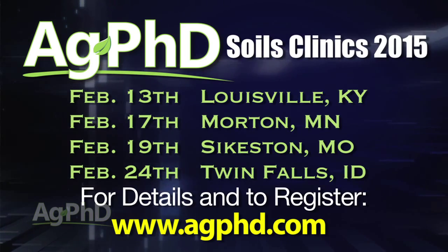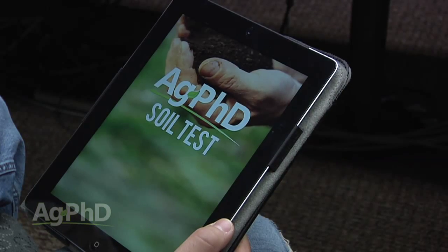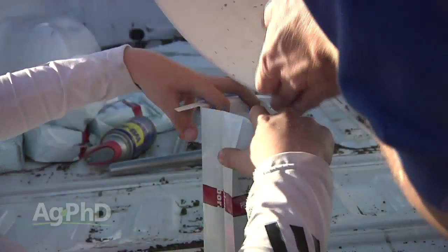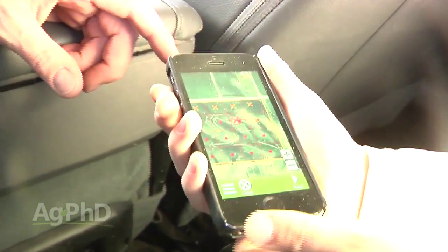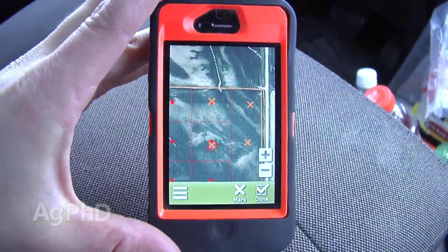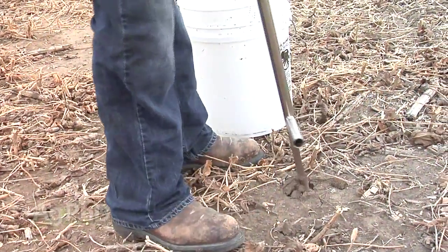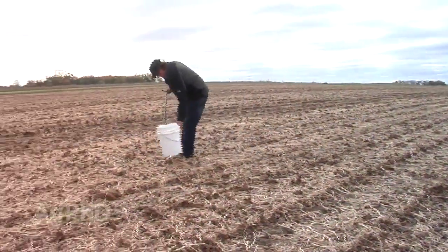Brian also mentioned that we've got a soil testing app — the Ag PhD soil test app. It's a free download. If you're interested in even a small amount of acres doing some soil sampling, you can start with that app. There's everything on there in terms of getting soil probes and sample bags to send into labs, to setting up grid points on your field where you can divide the field up into smaller portions and manage each little area for the nutrients that will be applied.